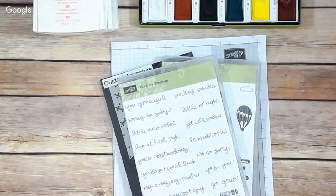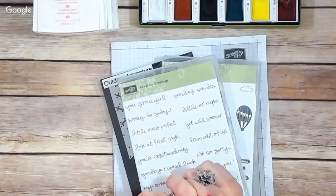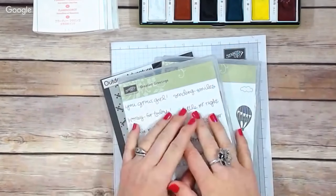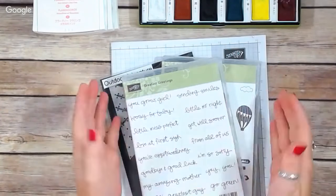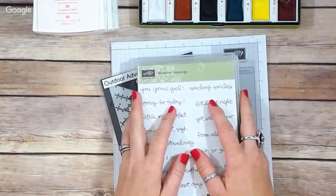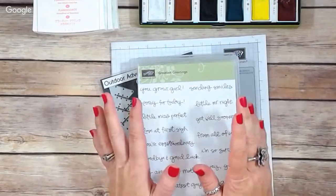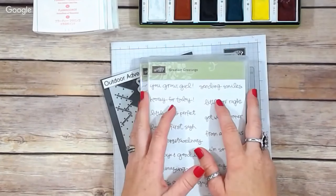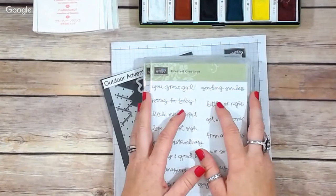Hey everybody, it's Wendy, welcome! I'm so excited that you're here today. I want to give you a warning right up front that it is possible we will be interrupted either by a dog barking or a child coming in needing something. It's summertime and that's just life. If we get interrupted, I just ask for your patience and that you roll with it.